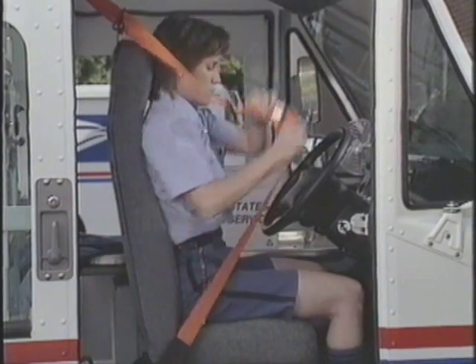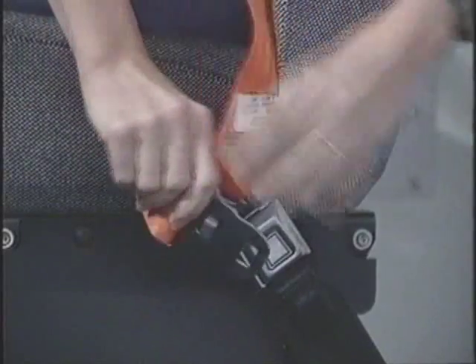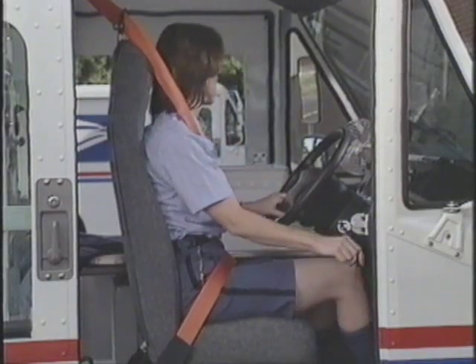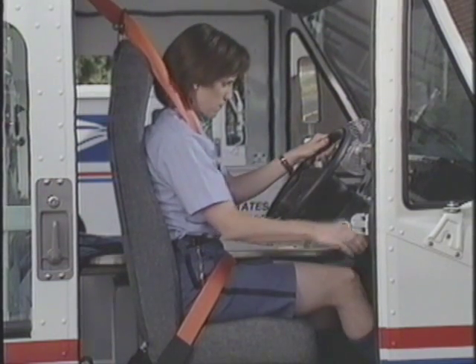Safety is designed into your ELLV. It meets or exceeds all applicable federal truck standards for occupant protection and impact intrusion. However, for your own safety, always wear your safety belt in compliance with postal policy. Wearing a safety belt is always your best protection. Make it click every time.